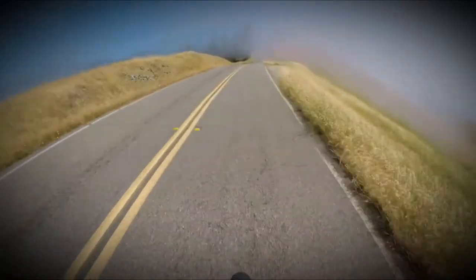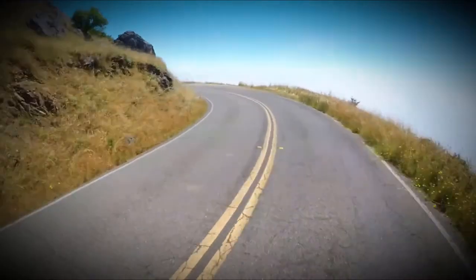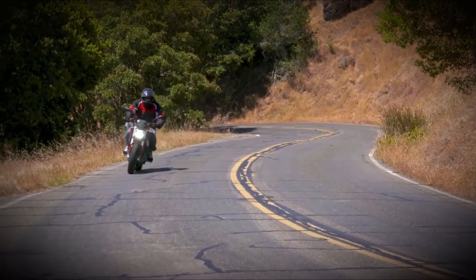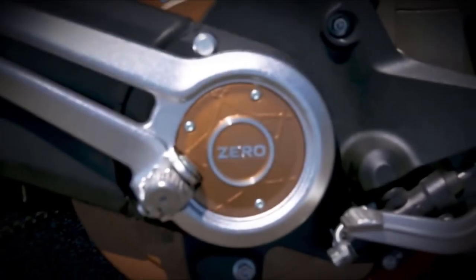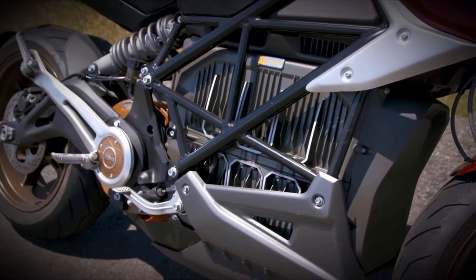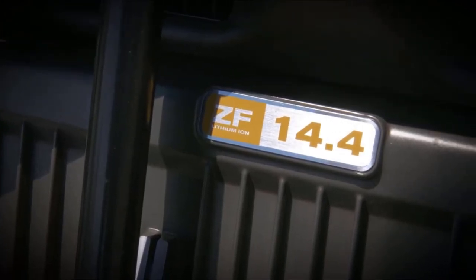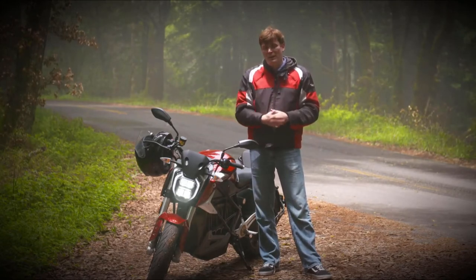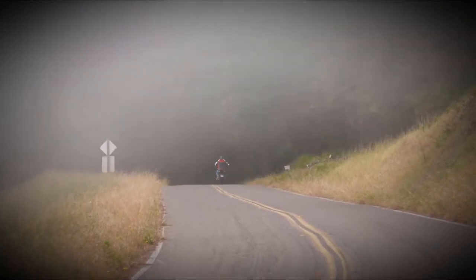Yet that doesn't mean you won't have fun. In street and sport mode, you'll be blasting off the line and have access to power almost all the way up the power band, all without switching gears — it's just a non-stop smile fest. The power is handled by the ZF 7510 motor, which is brand new, and the new ZF 14.4 battery pack — that 14.4 stands for a 14.4 kilowatt-hour battery pack. Put those together and the bike outputs 110 horsepower and 140 foot-pounds of torque. So yeah, it's fast.